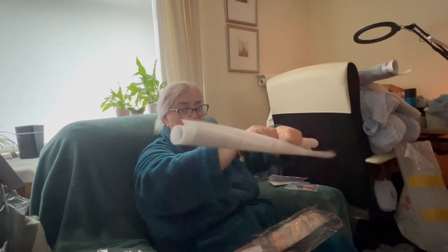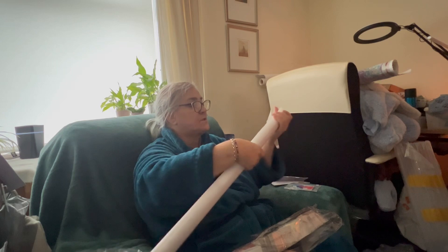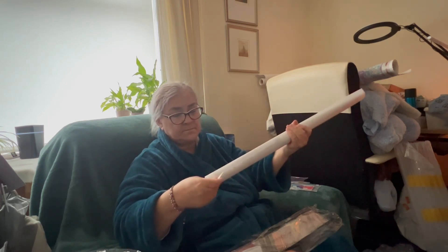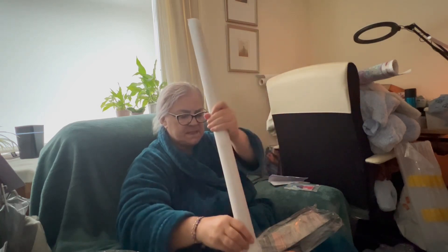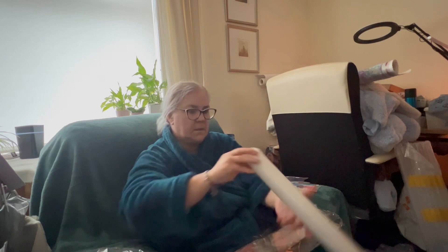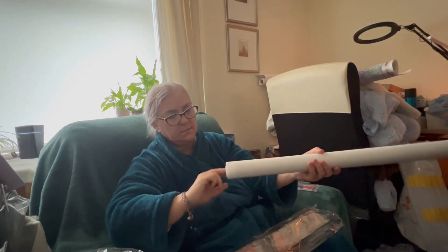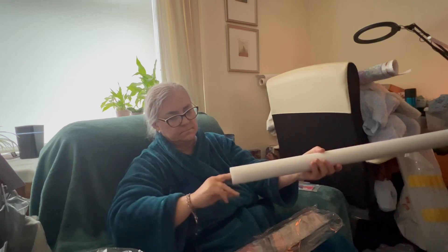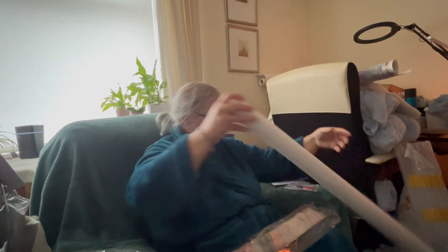The canvas feels really nice — it's quite soft, quite thin but not too flimsy. And it's cool that it comes in that tube.